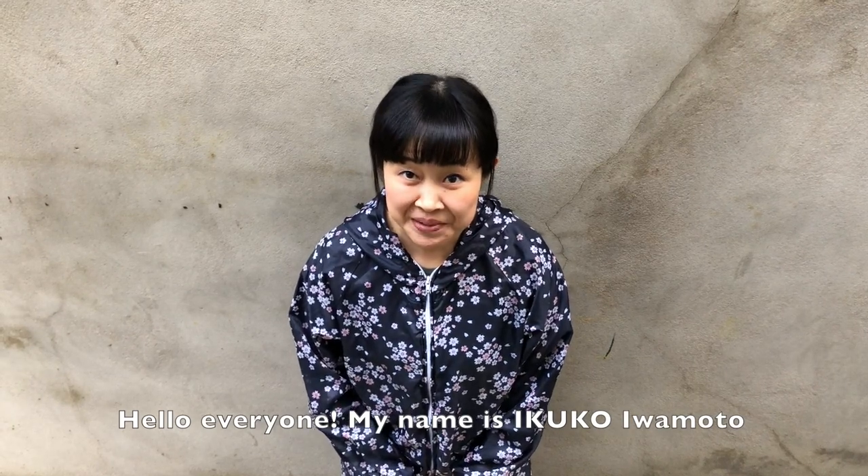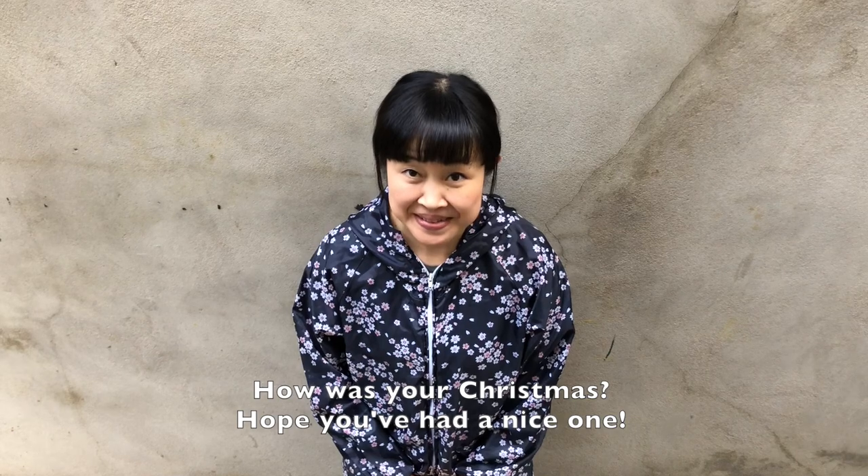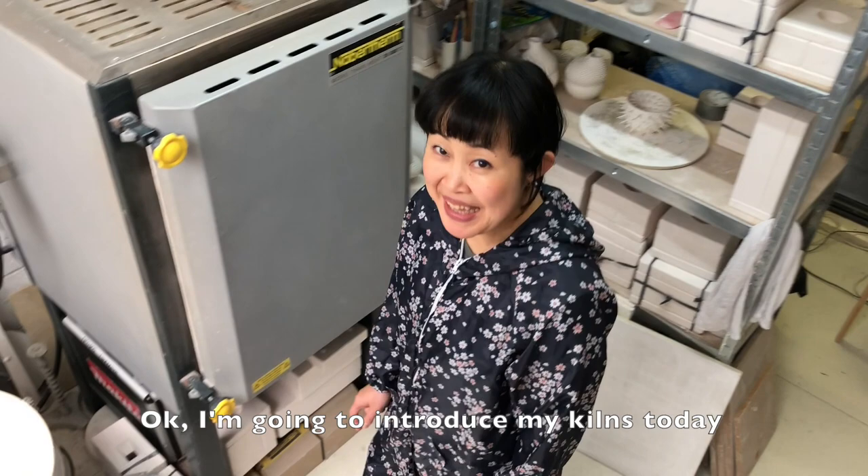Hello everyone, my name is Yiko Emoto. How was your Christmas? Hope you had a nice day. I'm going to introduce my kiln today.